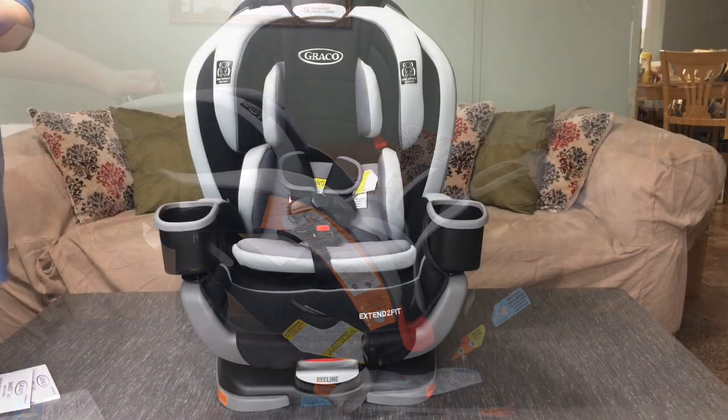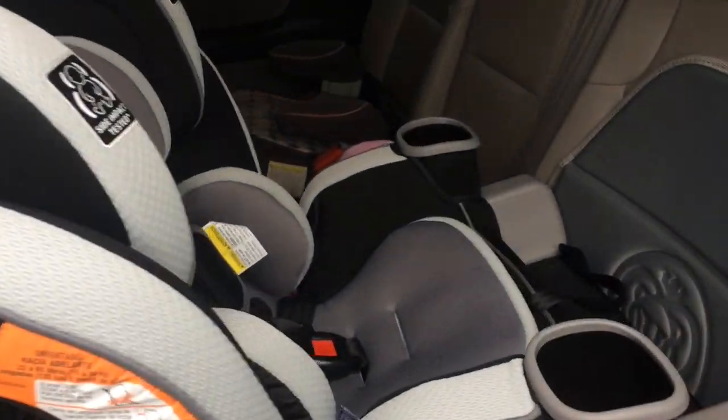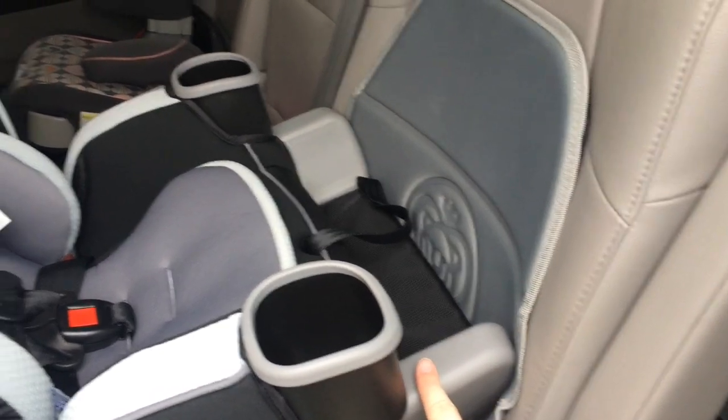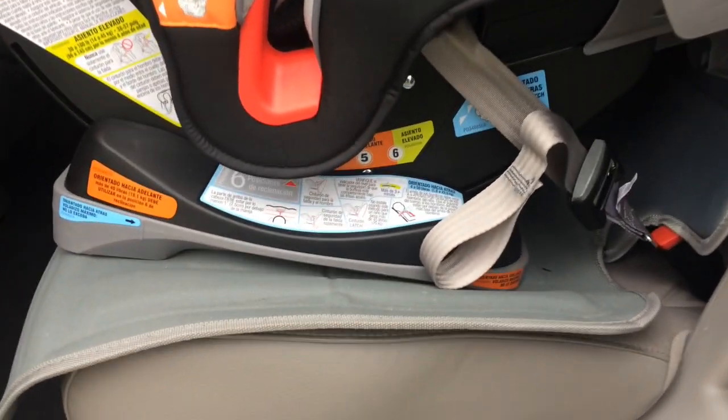I'm going to take this out and install it into my car. You want to adjust the car seat before you put it in the car because once you get it in, you aren't able to adjust the extender or the reclining. So you want to make sure that it is set up for your child before you get in.